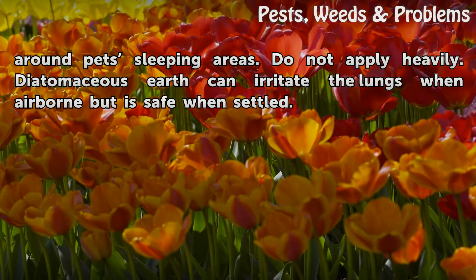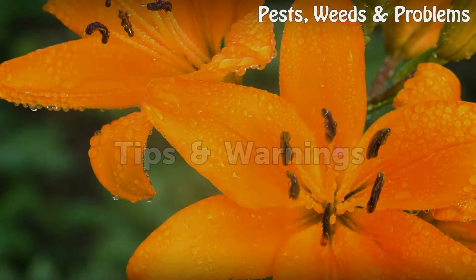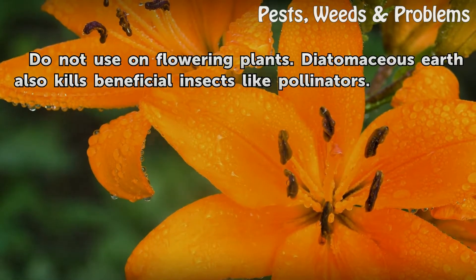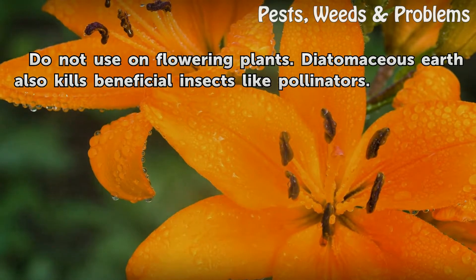Diatomaceous earth can irritate the lungs when airborne but is safe when settled. Do not use on flowering plants, as diatomaceous earth also kills beneficial insects like pollinators.